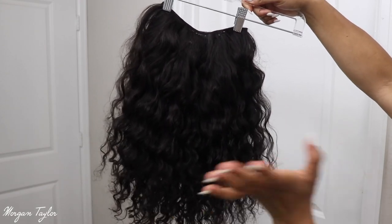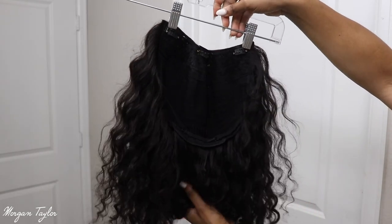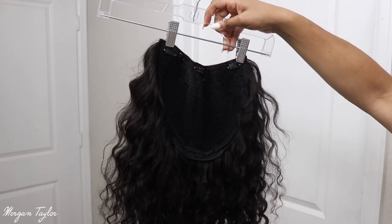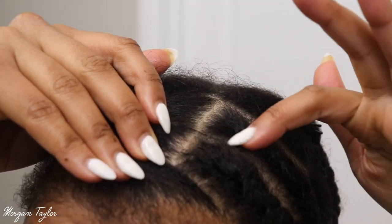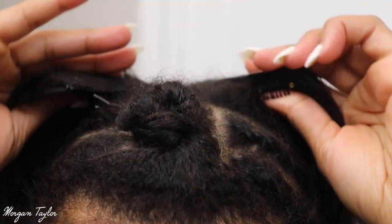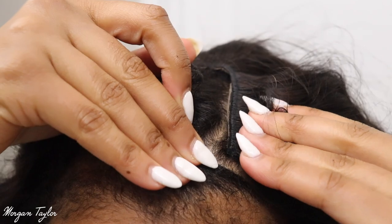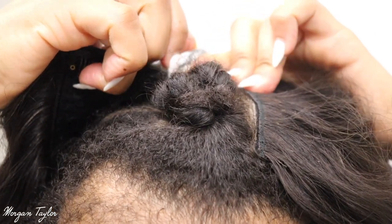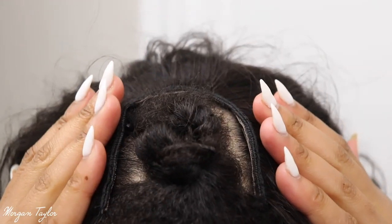I'm about to go out to a baby shower, so I'm going to wand curl this hair and show you guys. Here is the inside of it — I'm going to show you how I put it on and wand curl it. This is what it looks like underneath. I put two anchor braids going to the side and on the other side, and then all you're going to do is take the wig and clip it on one side, then in the back, and then on the other side. So it clips in just like that.